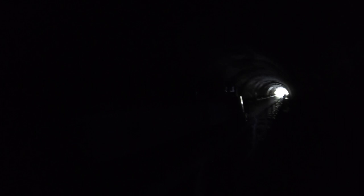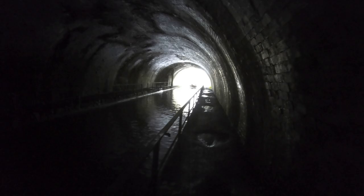Here we go guys — we've got a canal boat passing us in the tunnel! We are towards the end. I hope they don't mind me filming. Hi, you don't mind me filming? Awesome, thank you! Here's another boat just going past — smile, happy! There seem to be loads of canal boats coming through now which is awesome to see.